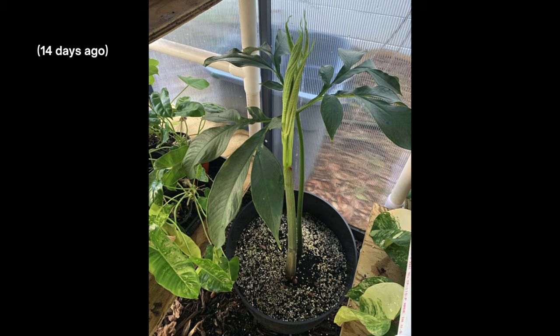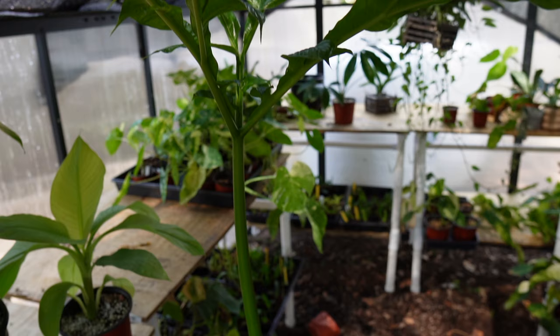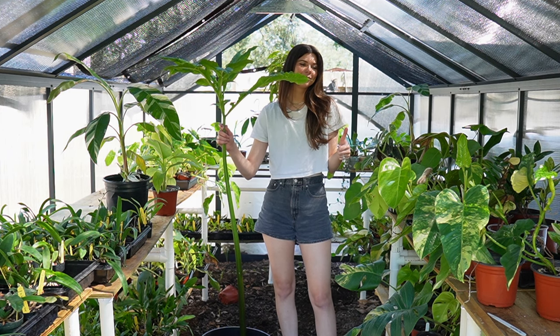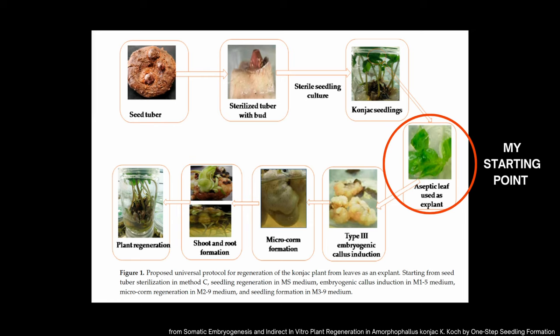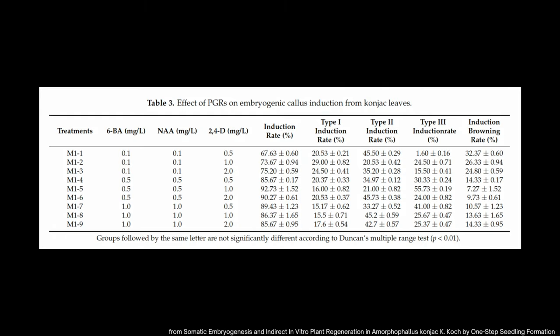I don't want to dig up the plant because it is actually actively growing right now. In the past 14 days it has gone from being like this big to literally as tall as me, and I'm 5'10", so it is tall. So I'll be using leaves as my explants. Actively growing parts of a plant typically include cells that have the potential for further differentiation and further development. They were using BA, NAA, and 2,4-D.